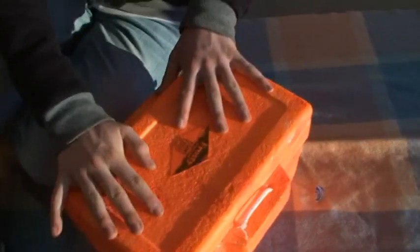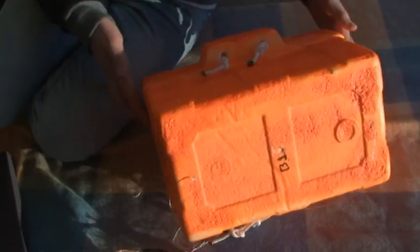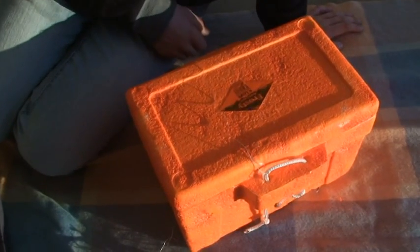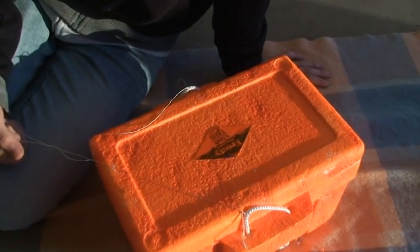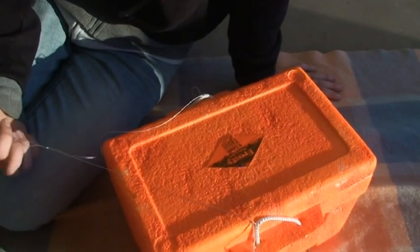We've got gaffer tape — gaffer tape will go round round round round. We've got my dad's bike lights, about that big, and they're just flashing things that last for about 20 hours I guess. If we can't find them in the day, it'll almost be easier to find at night time than at day time with those lights. So they'll just be there.